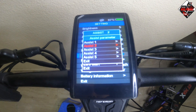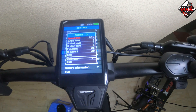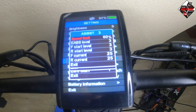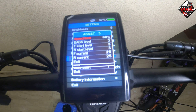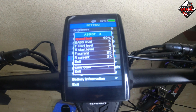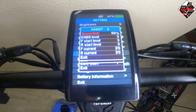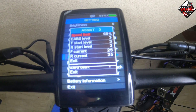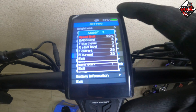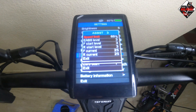In assist three, the speed limit is 60 percent — approximately 60 to 80 km/h. The e-ABS level is three, front start level three, and both front and rear controller currents are 25 amperes. These are default settings and you can change them depending on your demand.